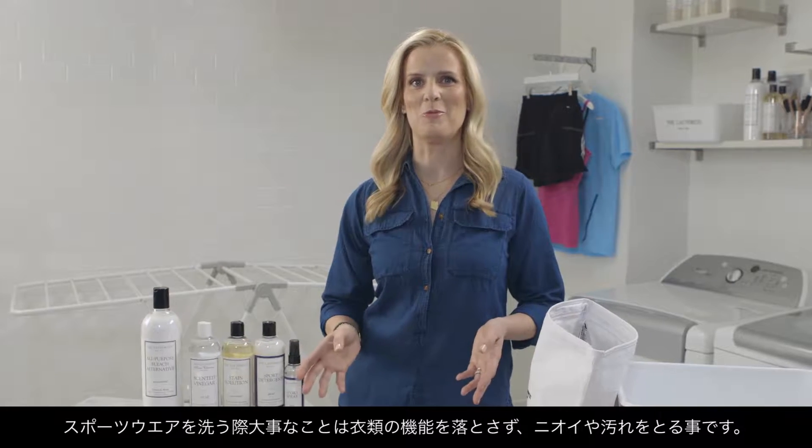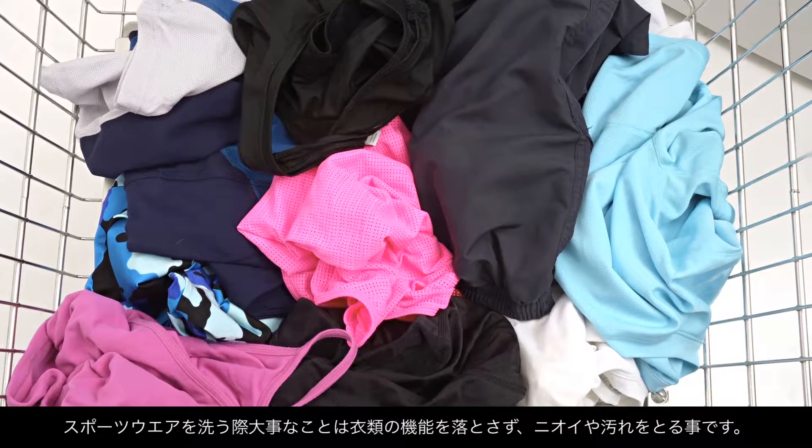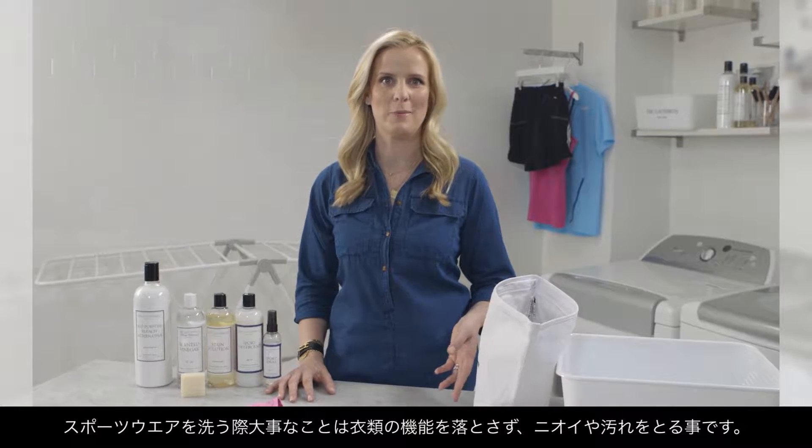So if you're anything like me, you probably have a hamper full of stinky activewear. It's important to understand how to properly care for these items in order to help maintain their performance.